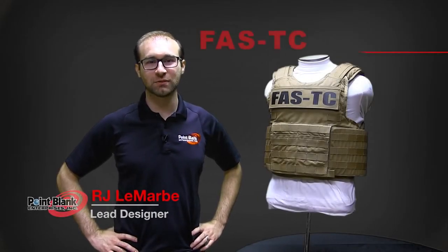Welcome to Point Blank Tutorials. I'm R.J. Lamar, Lead Designer at Point Blank Enterprises, and today we're going to go over the FastTC.